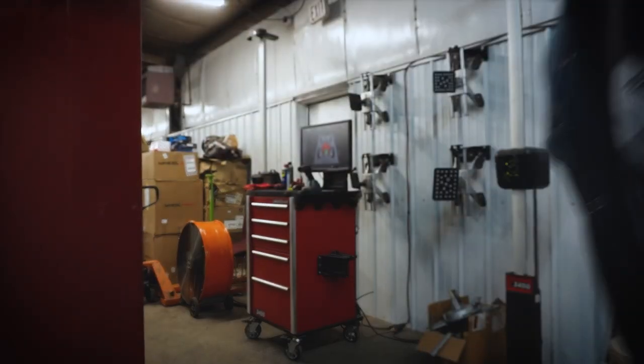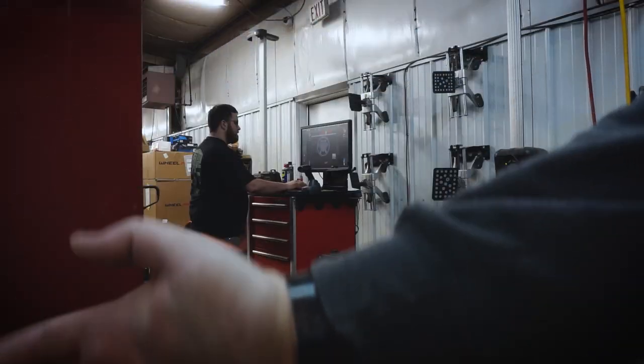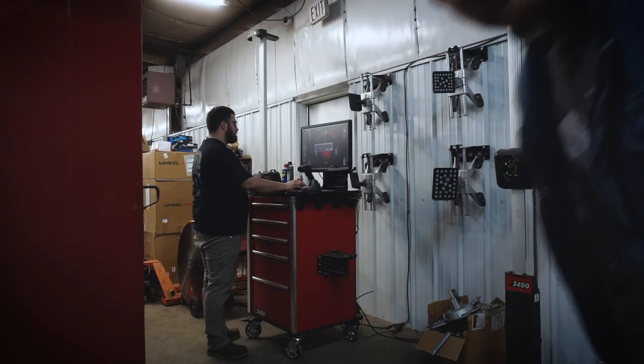You guys ready to see a magic trick? Pretty cool, huh?